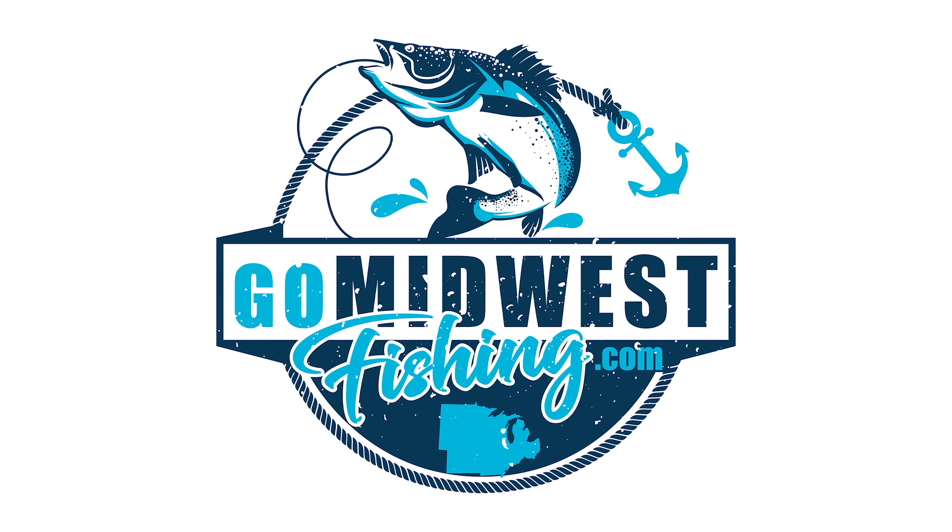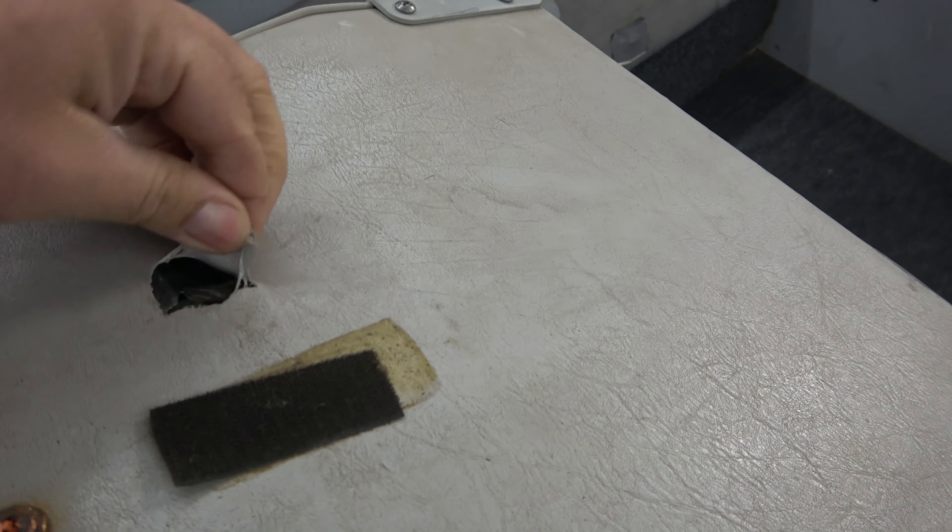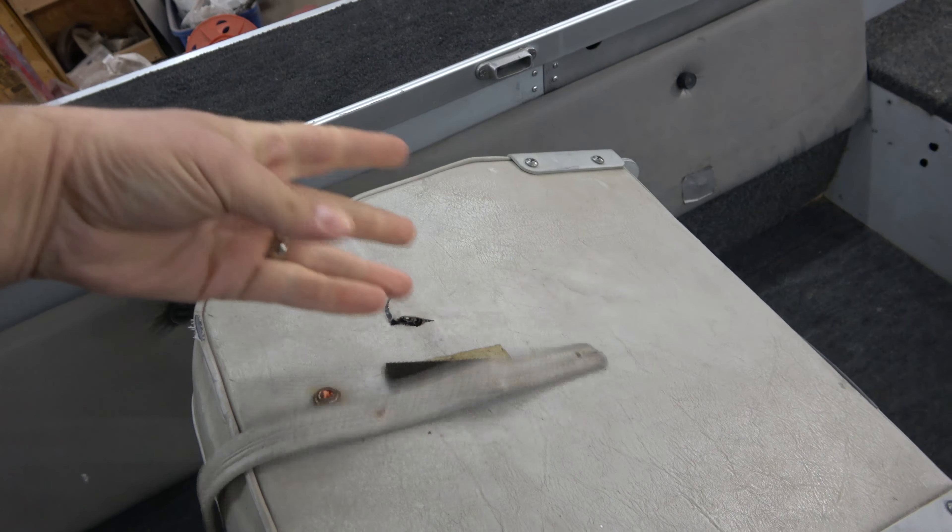It's time for new boat seats. If your boat seats look anything like mine, one of the easiest things you can do to upgrade your boat is just to put on new boat seats. My name is Randy and I'm going to show you how easy this project is.